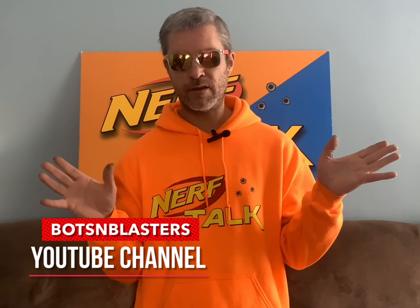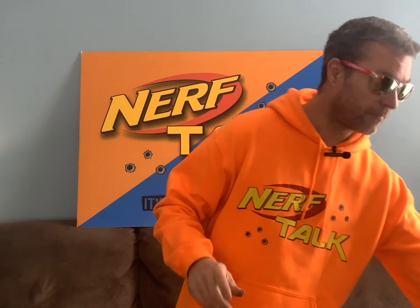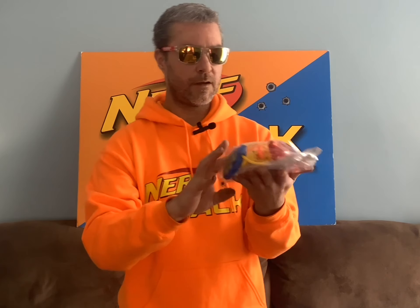Thank you very much to Bots and Blasters for his video on thrifting and checking the bags where they just put a bunch of toys in bags. I always check those now and I found a few cool things. The first thing I want to show you is this cool bag for $3.99, and what's inside is the Fortnite RL Microshot — the yellow version. I have the other version, but not the yellow one, so it's pretty cool to find that.